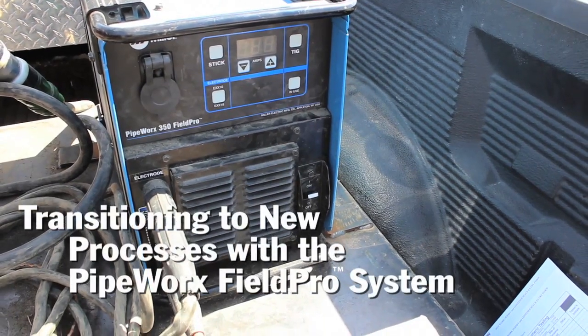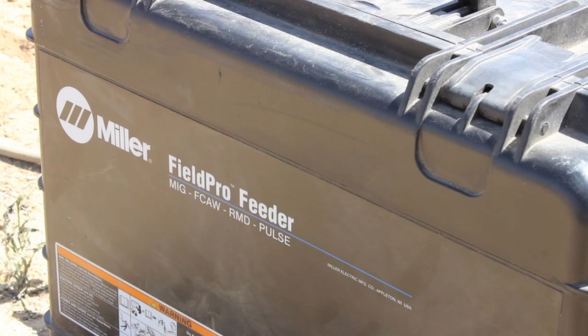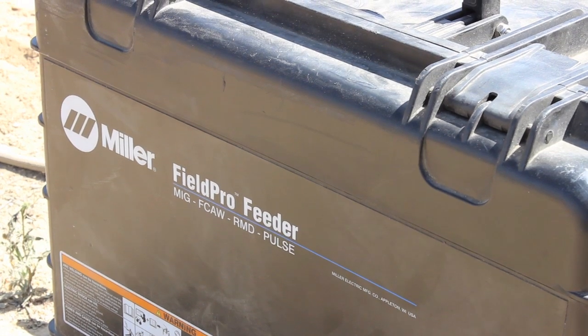With this RMD, it has a much softer arc. The old constant voltage had a real violent arc, a lot of spatter that would take place. This is just a more fluid, easier to run process. We found tremendous improvements in travel speeds versus putting in the 6010 route on their concrete-lined water pipes.